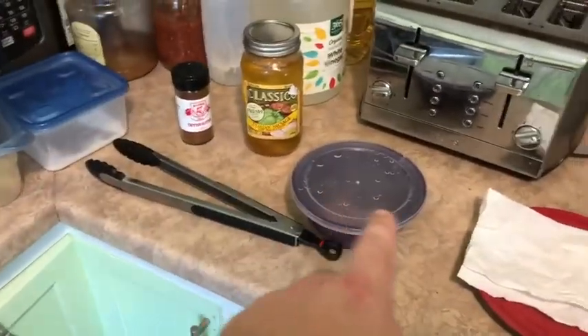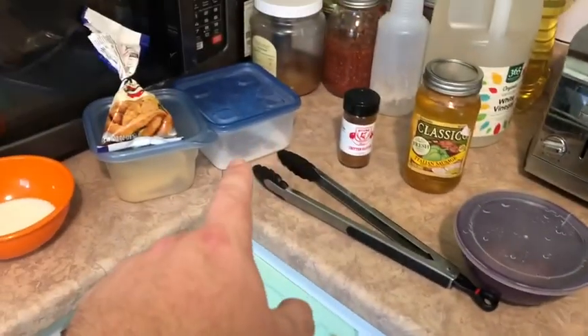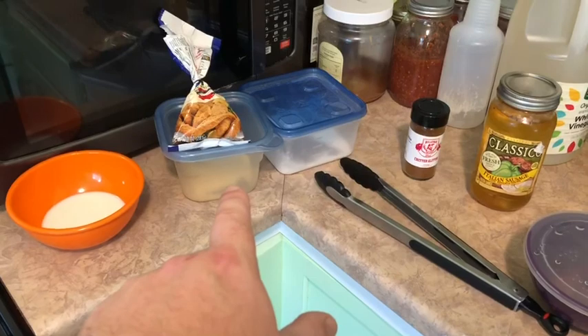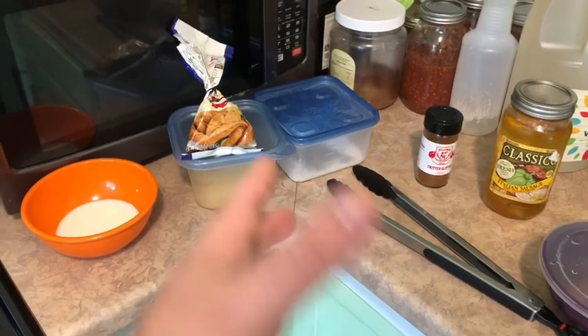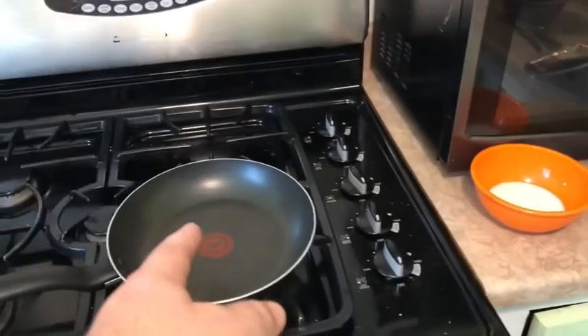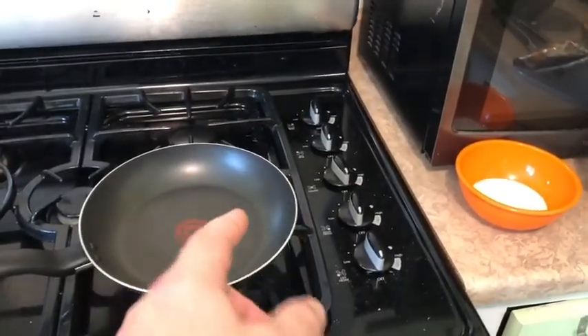I have some paper towels over here just to dry the meat off. What you do is: take the meat, dry it off, put it in the flour, shake it up, then put it in the milk, then put it into your mix — this cornbread-type cornmeal mix — and then you fry it up. I'm going to get the oil heating up.